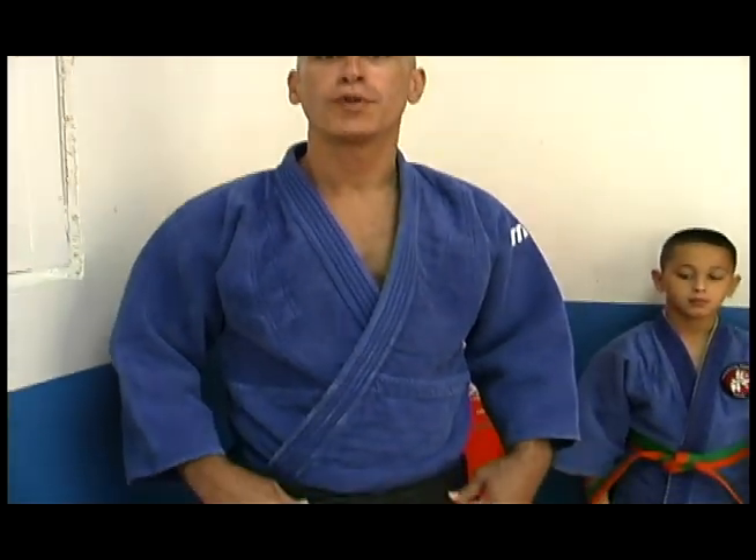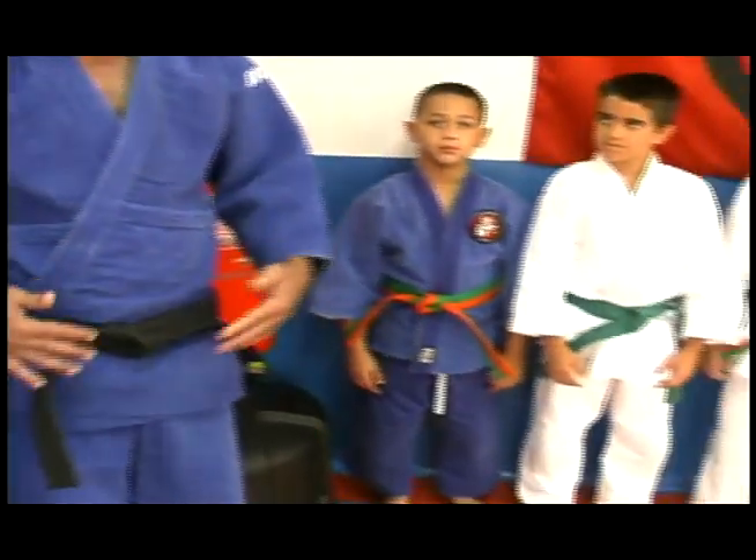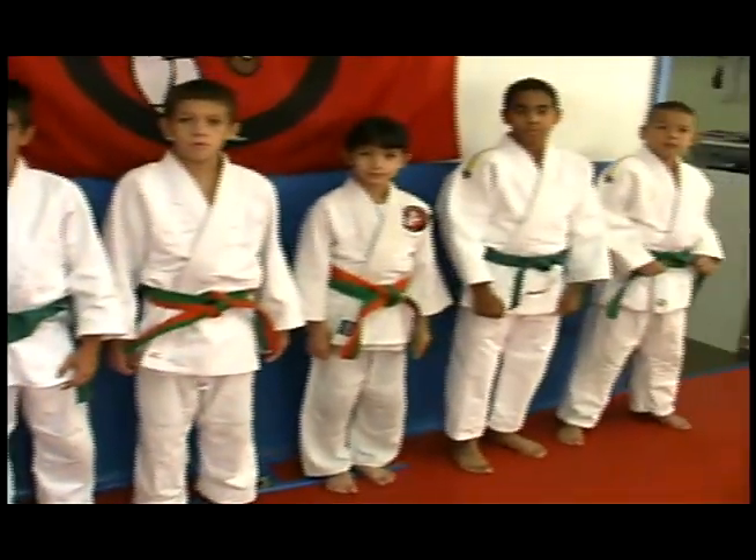Hi, the first thing we're going to be teaching today is how to tie your belts. Very important, you cannot do judo without a belt, obviously you need to know how to tie it. It's a lot easier than it looks, we're going to demonstrate that right now.